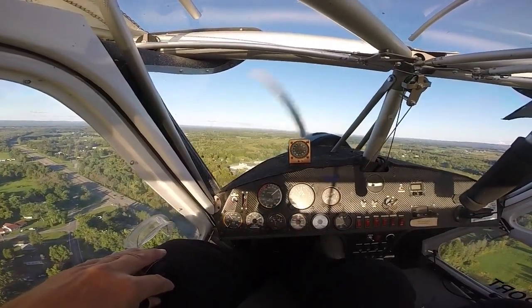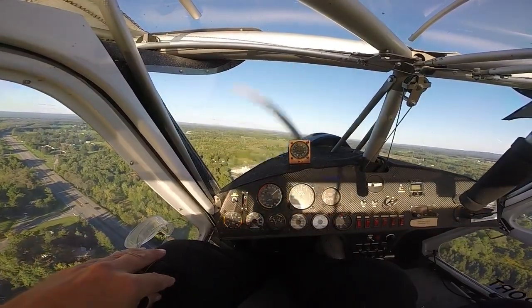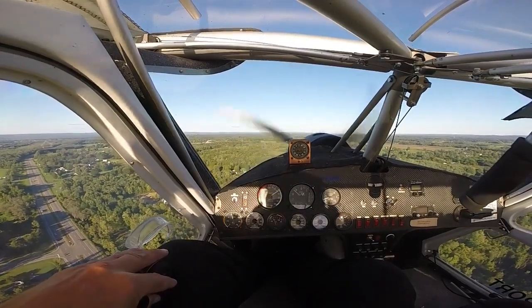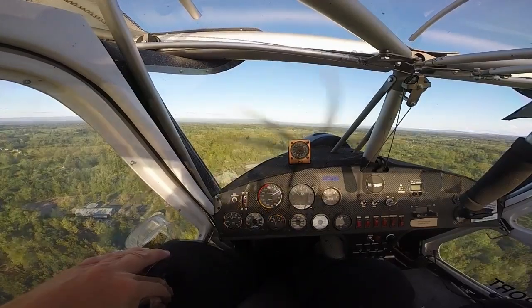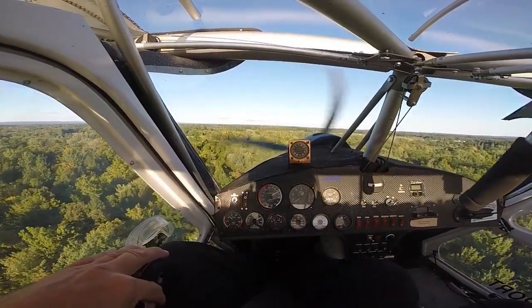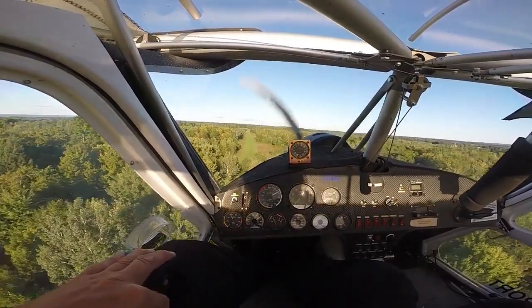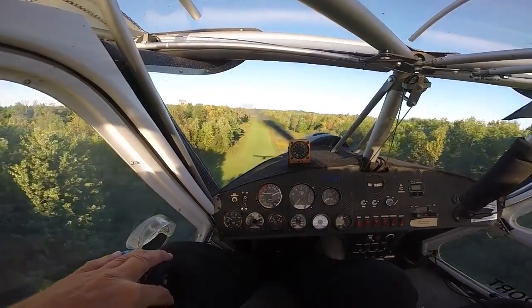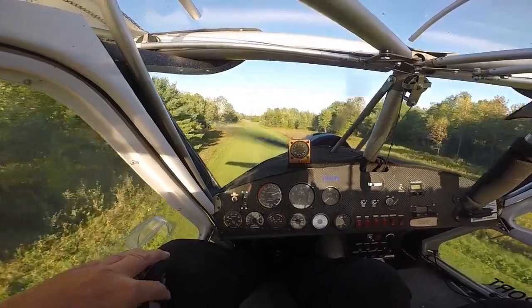You can see the runway out in front of us. Airplane slowed right down to 40 miles an hour, just carrying it along. Wants to quit flying about 35 to 38 or so. Gave it a little five miles an hour more — just a margin of safety — 45 miles an hour approaching over the trees, with the throttle pulled right off. Just going to fly it right down to the ground.